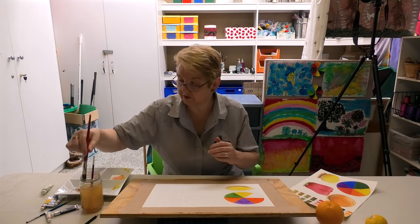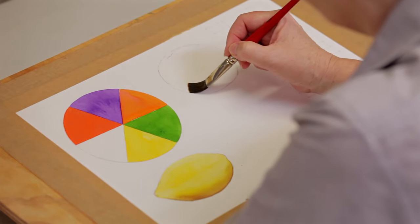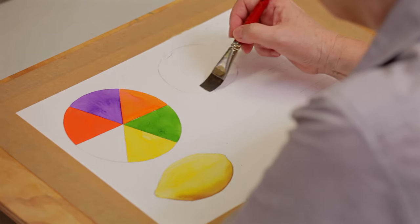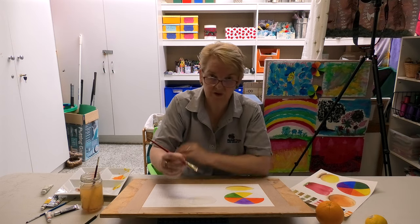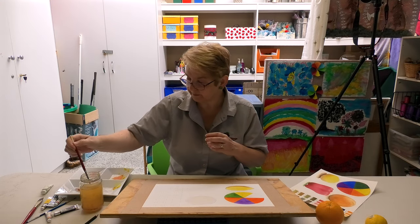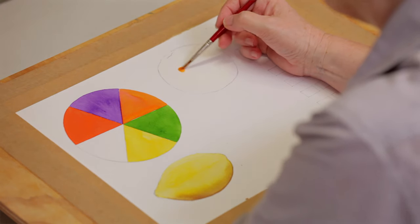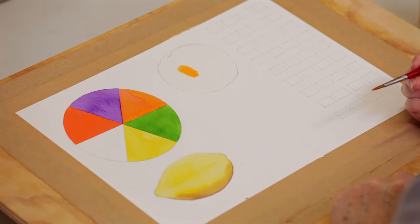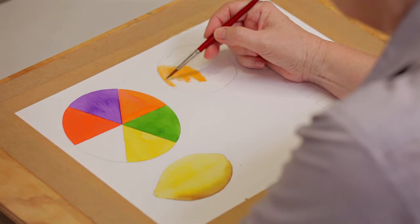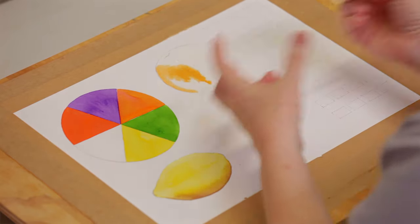Now I'm going to do exactly as I did before — I'm going to wet the area of the orange. It's not soaking wet, but it is damp all the way around so that when I put my paint on, hopefully it'll spread beautifully. Look — if you put the paint on, look how it just spreads. I don't have to do anything. This is also the beauty of watercolour paper. If you did this on cartridge paper or paper designed for acrylics or oils, it wouldn't do that.